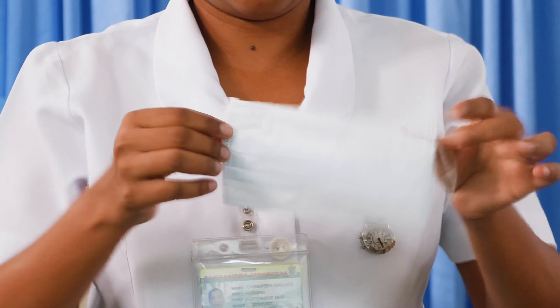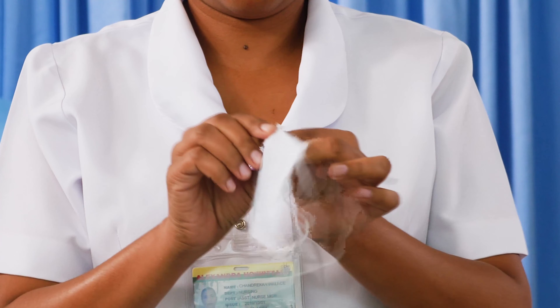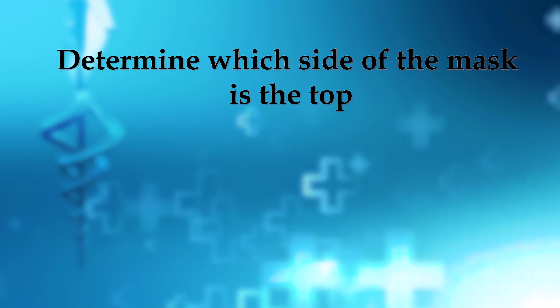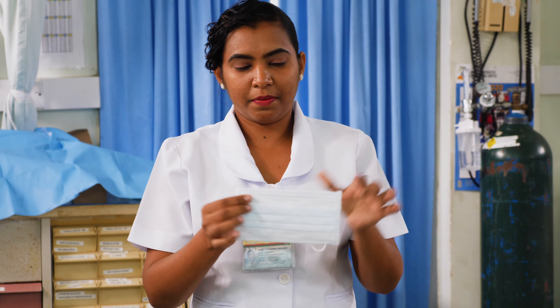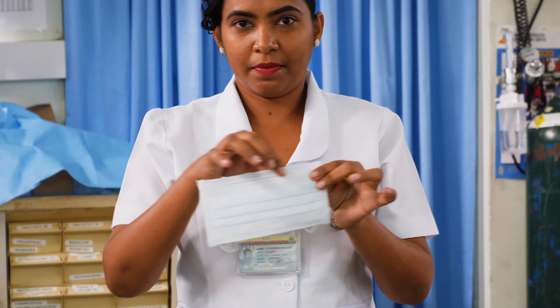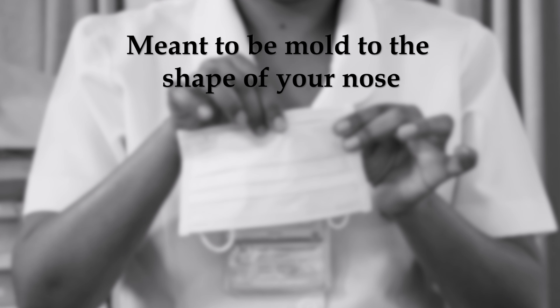Remove a mask from the box and make sure there are no obvious holes or tears in either side of the mask. Determine which side of the mask is the top. The side of the mask that has a stiff bendable edge is the top and is meant to be molded to the shape of your nose.